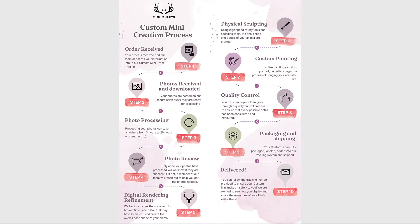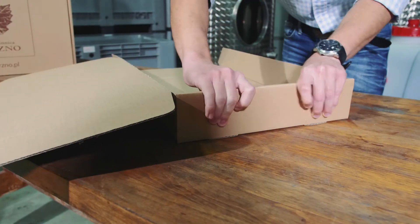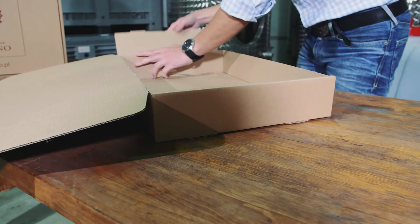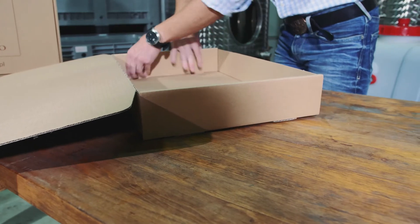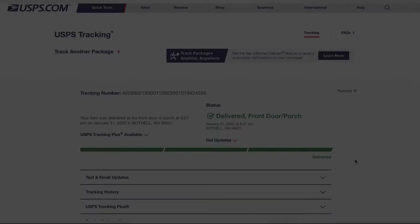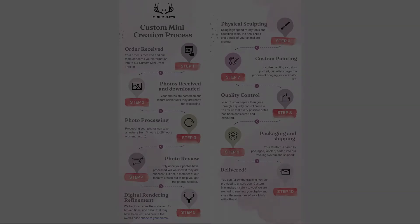Finally is packaging and shipping. While your minis can be fairly strong, the tiniest details — like drop tines, kickers, and tiny points — can be fragile, so we take extra care to package them, label them correctly, add you into our tracking system, and make sure we can get them delivered your way. The very best part is that they're delivered — you can follow the tracking number provided to ensure your custom mini makes it safely to you.